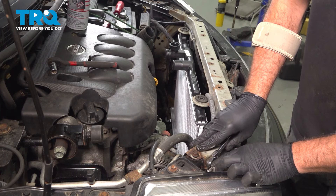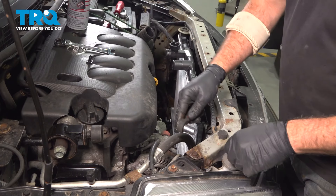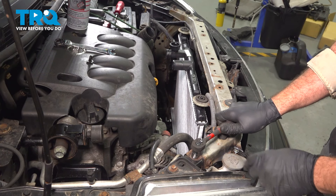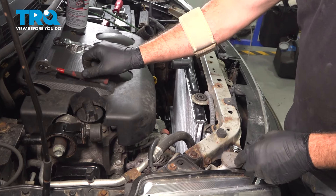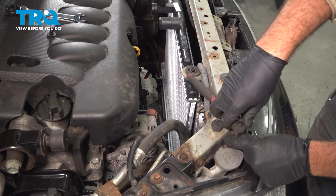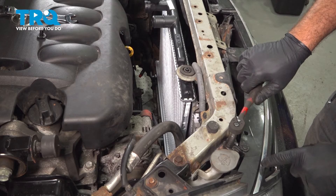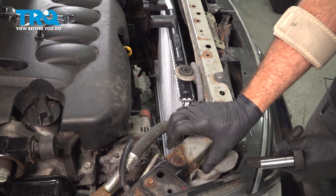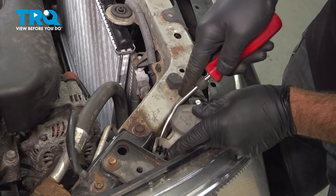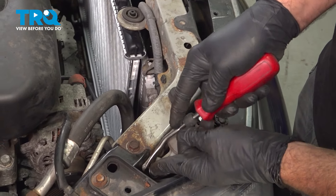Now that we have all six of these bolts started, go ahead and snug those down. Once that bottoms out, just a little bit more — you want these tight but not over-tightened. This headlight bracket bolt is securing plastic to the bracket, so you don't want to over-tighten it — you can crack the headlight bracket. Just a little bit more once it's bottomed out. We're going to re-secure our washer reservoir: get that base installed first, use your trim tool since there's not a lot of room, push it in, and get that center locked in.